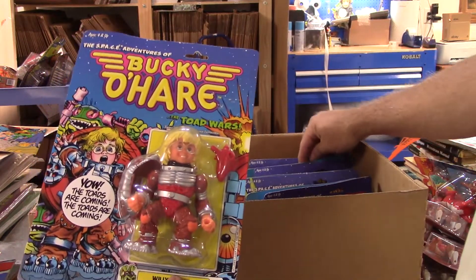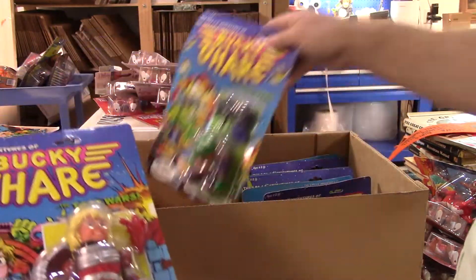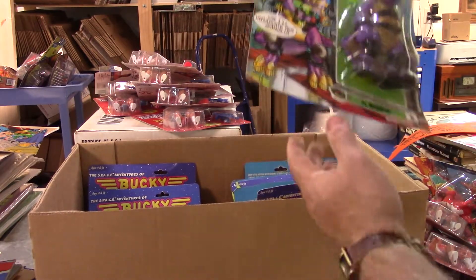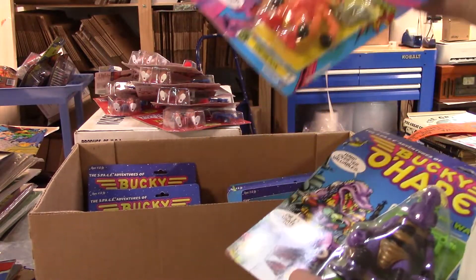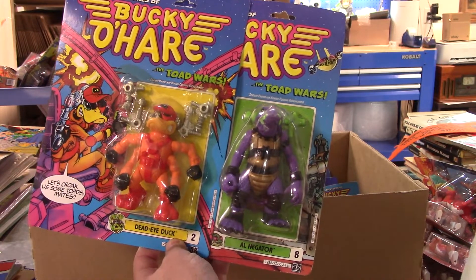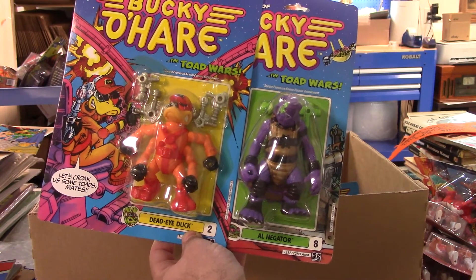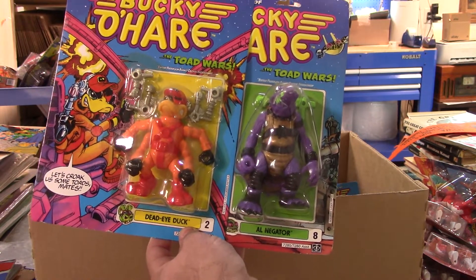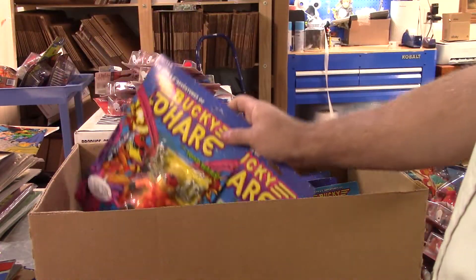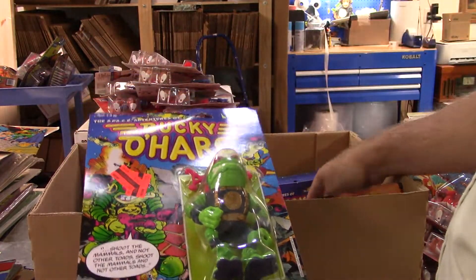Let's see if I can get the figures that we actually need. I've had the Air Marshal, I've had Willie DeWitt - quite a few of those. If you don't know the history, this is a company founded by Neil Adams, the famous comic book artist - this is his IP and there was an animated series for it. Pretty fun, look it up. I've got Elnegator and Deadeye Duck - nothing's ringing a bell, I'll have to check that want list.